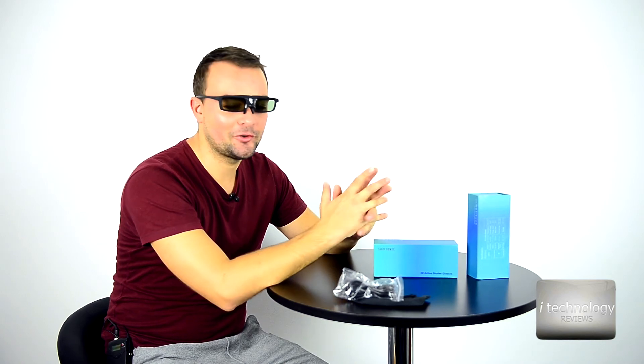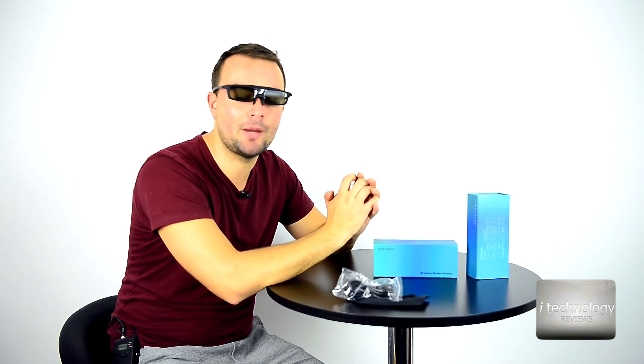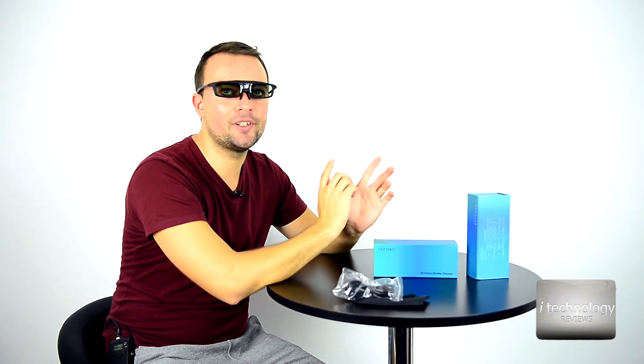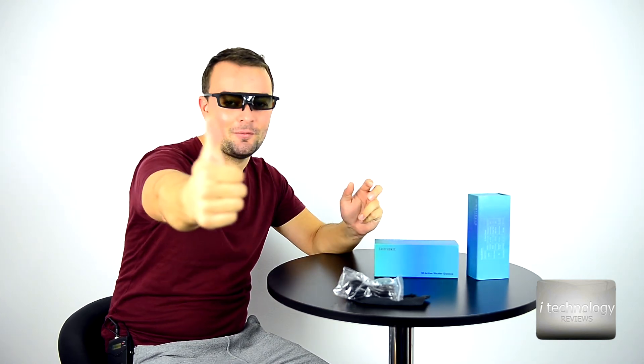Thanks for watching guys — support us on our channel, thumbs up and subscribe. Most important, click that subscribe button for new tutorials and reviews on our channel. Have a great day and thanks for watching — thumbs up, bye!